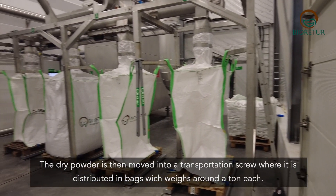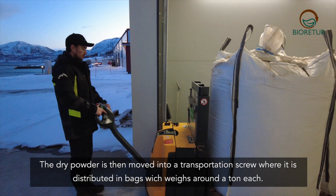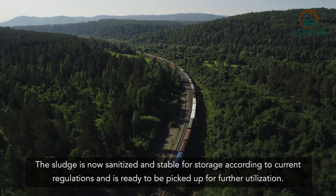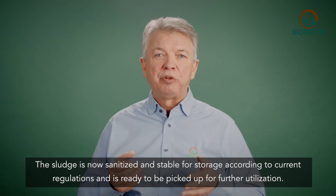The dry powder is then moved into a transportation screw where it is distributed into bags which weigh around a ton each. The sludge is now sanitized and stable for storage according to current regulation and is ready to be picked up for further utilization.